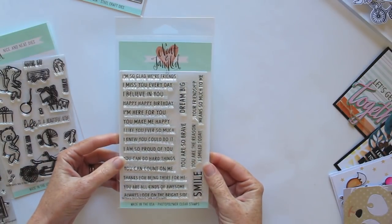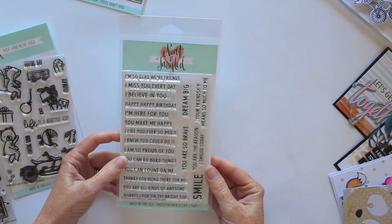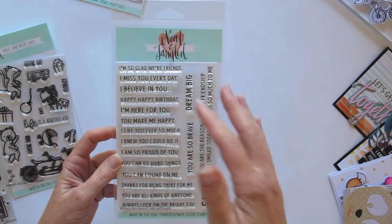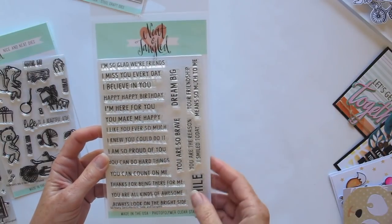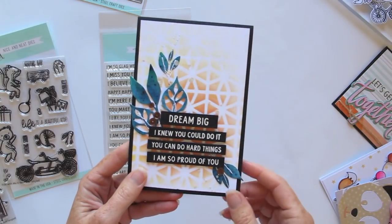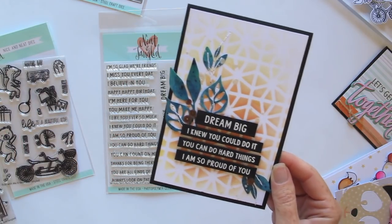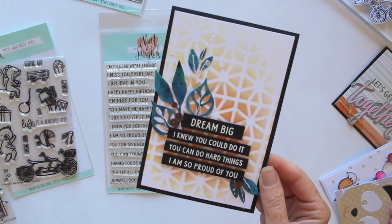First, let me show you this one. It's called So Many Sentiments, and I think this is going to become such a staple in your stash. Like the name says, there are just so many sentiments here — lots of options for mixing and matching. You can put lots of them together, or of course just have them one at a time. One of the cards I made has four of them in a row, and you can see how they work together and read reasonably well.